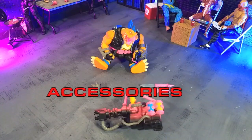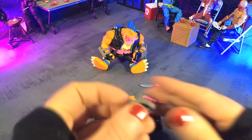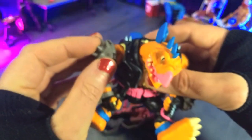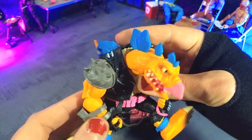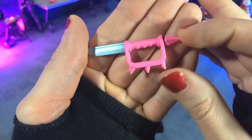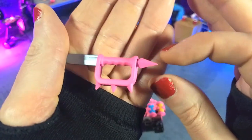Not as many accessories as we have seen with the other figures in the line; however, that is because of how big the main accessory is. So jumping right into it, right off the bat we get this kind of spiked shoulder pad. You can see some of the markings on the inside there, and that is pretty nice because it just kind of pops right on there and doesn't go anywhere. So really cool piece there. Then we get a knife, really well sculpted. We see that really bright neon pink coming back, and yeah, just a cool design overall.